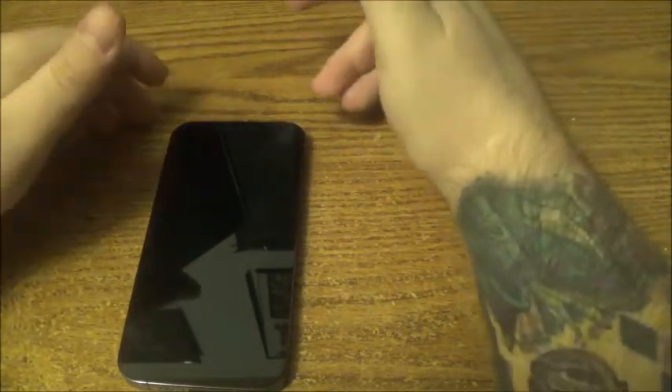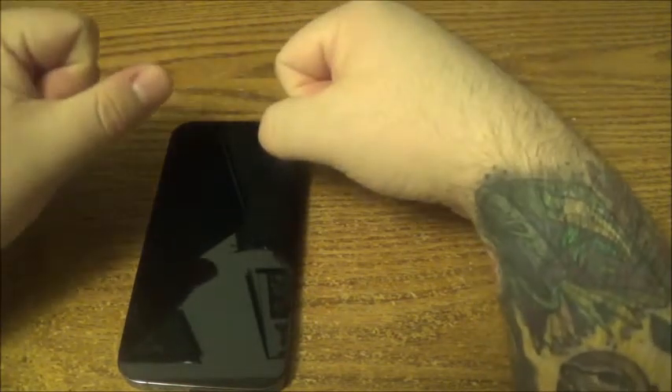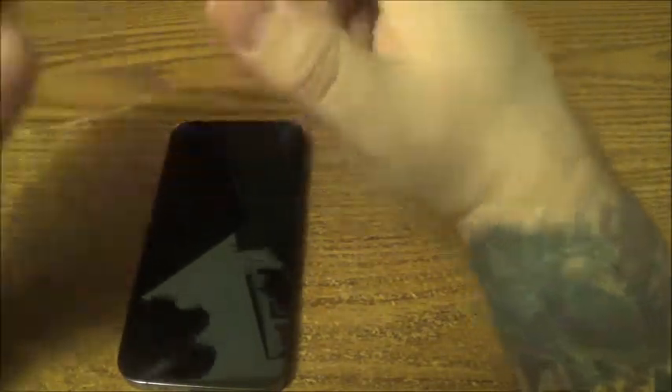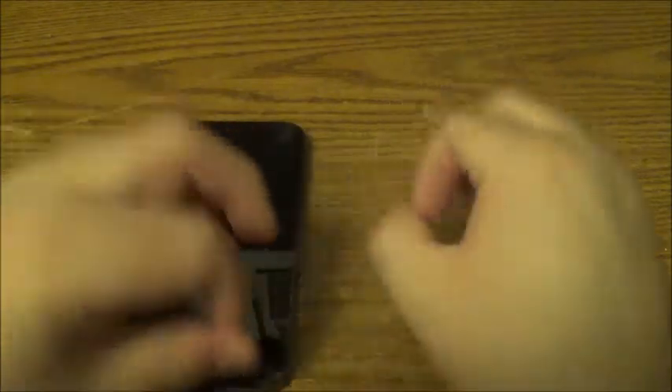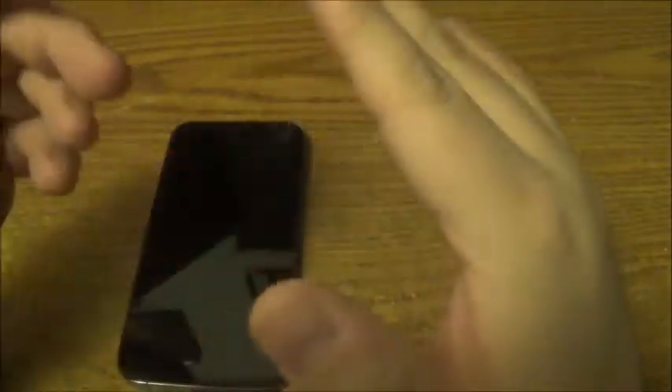Everything transferred easily, nothing wrong with that. One thing in Canada — every single phone, no matter what phone you buy, has to be automatically unlocked. I think it's actually illegal to have any phone locked from any company you buy from, like Fido, Rogers, Bell, all that stuff. If they're locked, there's a fine. Don't quote me on this — you can look it up and tell me if I'm wrong or right.